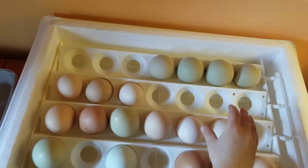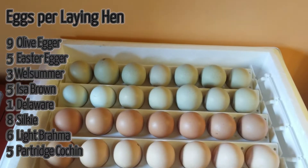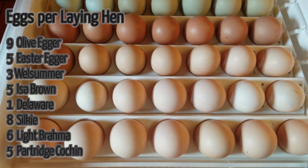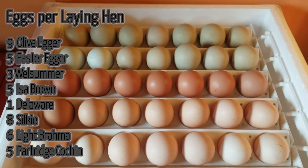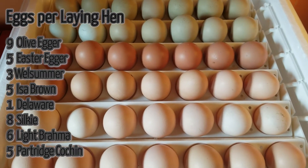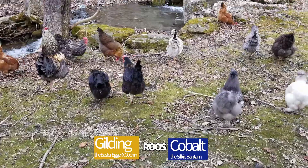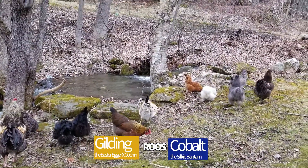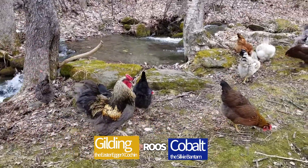We sorted them by laying hen: nine eggs from our Olive Eggers, five from the Easter Eggers, three from the Welsummer, five from the Issa Brown hen, only one egg from our Delaware cross, eight Silkie eggs, six eggs from the Light Brahma hen, and five from the Partridge Cochin. We're down to two roosters right now — Cobalt, our Silkie rooster, and Gilding, our Easter Egger Cochin cross.